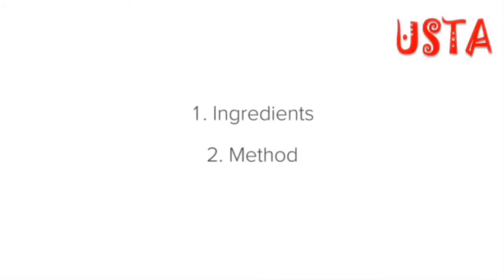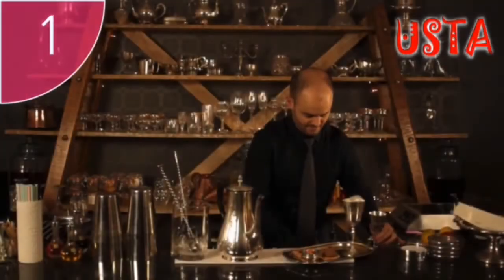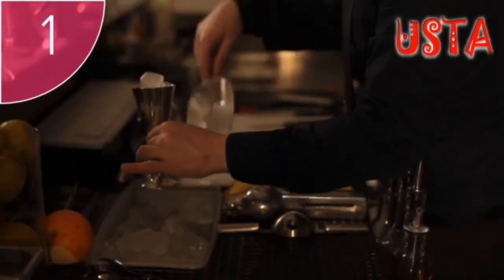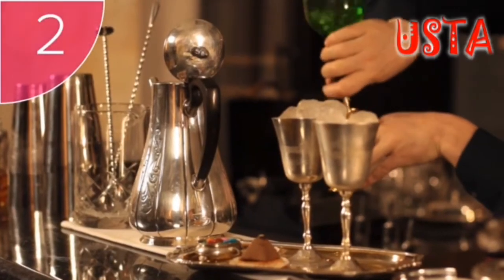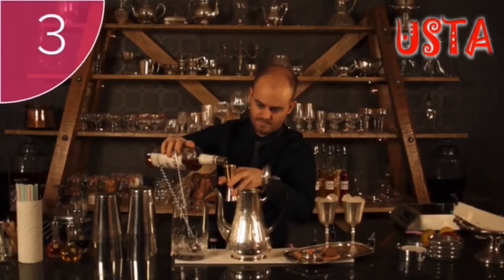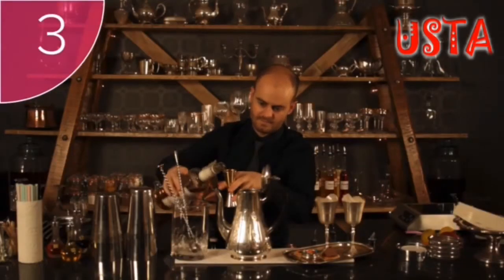Now we can move on to the method. Step 1: Fill some metal goblets with ice to chill them. Step 2: To a teapot, add two measures of gin. Step 3: Add two measures of Pimm's.